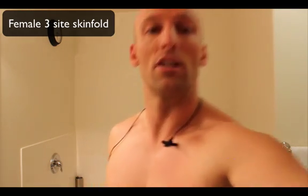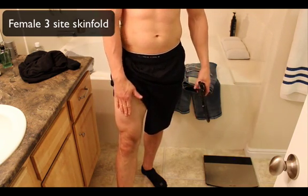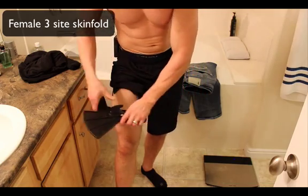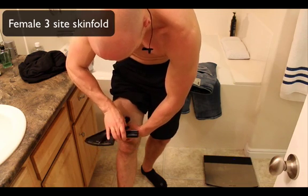The last site for women is the quad — same as the men. Take your hand, place it on the quad, and where your fingertips land at the midline is where you test. Grab a pinch, pull it out, spin the caliper around so you can read the measurement. Take those three measurements and punch them into a website. I like to use exrx.com — I'll put the link in the description. It gives you all the numbers you can put on your profile sheet.